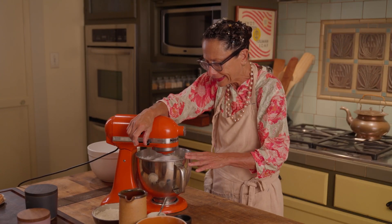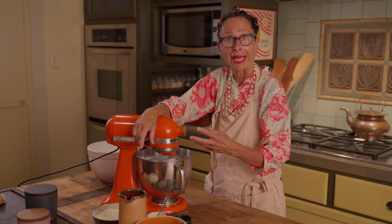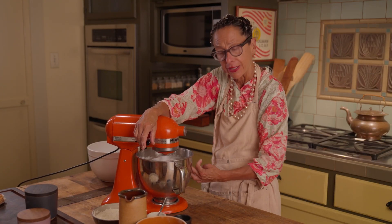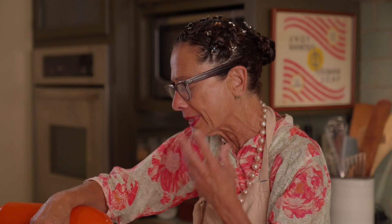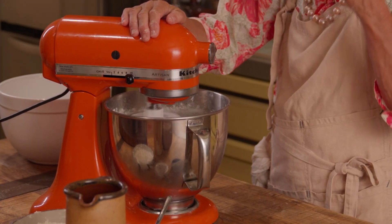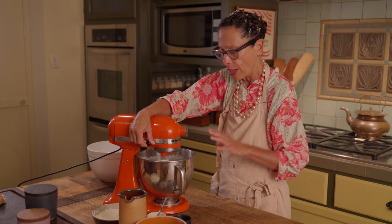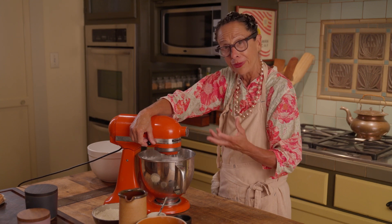When it gets close to 10 minutes, if you have measured or weighed out correctly, your dough should be coming together and cleaning the sides of the bowl. But if you listen carefully, all of a sudden, not only do you hear the roar of the engine motor, you also hear the slapping sound of the dough. And my dough is ready — ready not to shape and bake, but ready to proof.